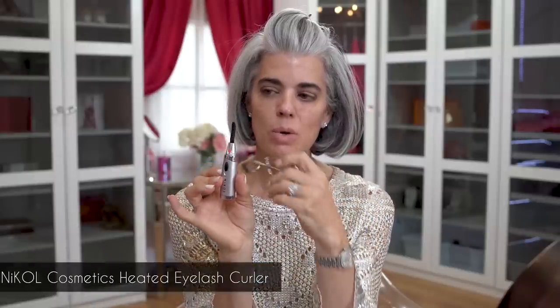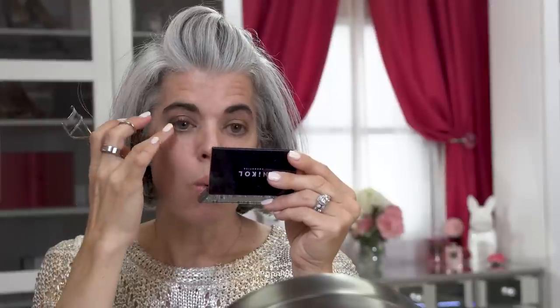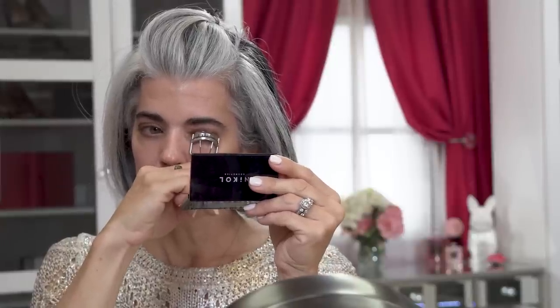Now that the cream shadow is on layered with the powder eyeshadow, I'm going to do a duo with my traditional eyelash curler and my heated eyelash curler. I'm turning the heated one on and waiting until the red dot turns white — the little red slots on the back will also turn white. While that heats up, I'll use the traditional lash curler first to curl my lashes, then I'll use the heated eyelash curler after I put mascara on.